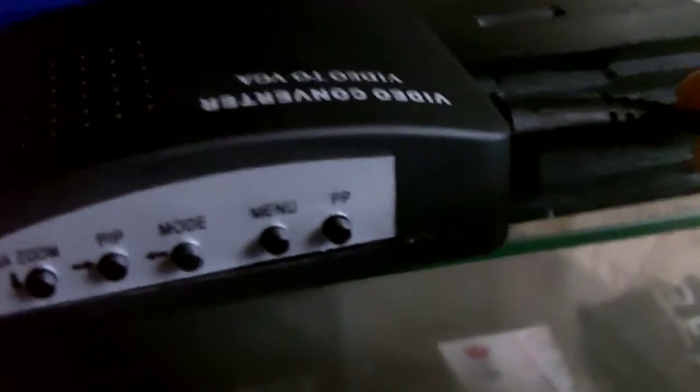Now this thing does get very hot. There's a little fan on top here, but this thing does get very hot for some reason. I don't know why. So when I'm not using it I unplug it, just for safety.